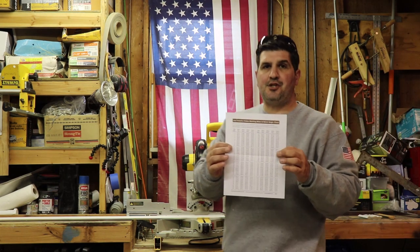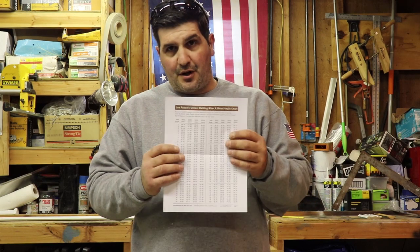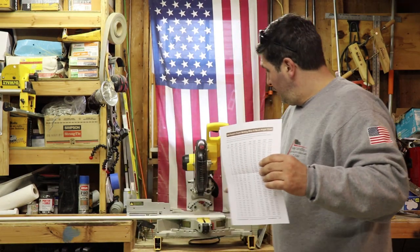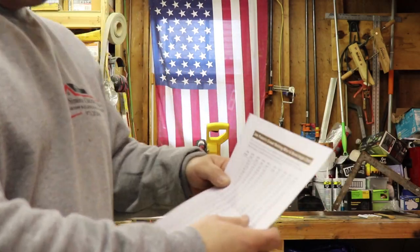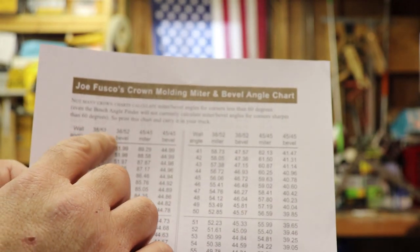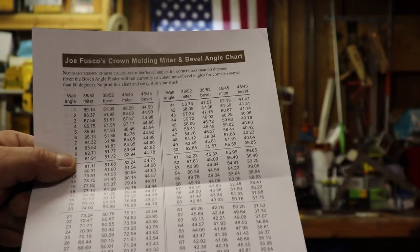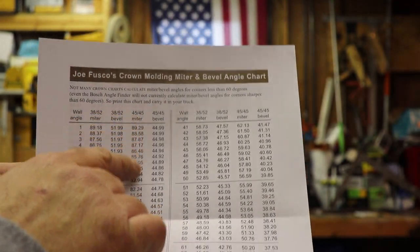Here's a nice little cheat sheet that I've been using for years. This is Joe Fusco's chart on all the degrees and what miters you need for your saw to cut your angles. In this case, we're going to work with the 38-52 miter because that's the only crown I have in my shop, but it also gives you the 45 miter. Here are all the wall angles.